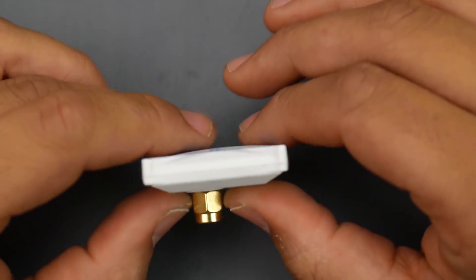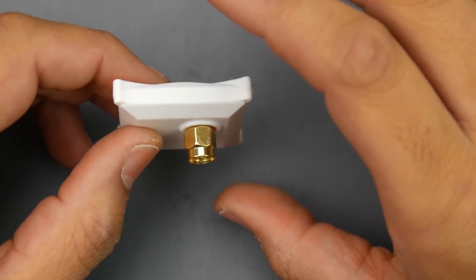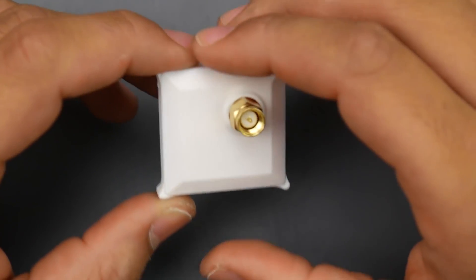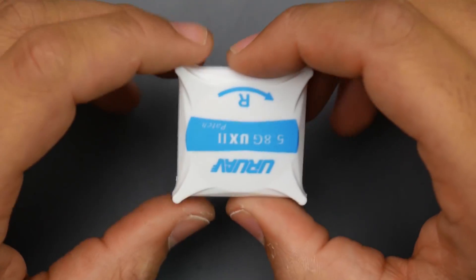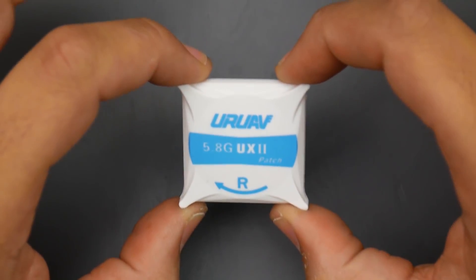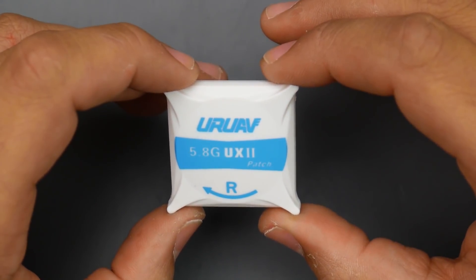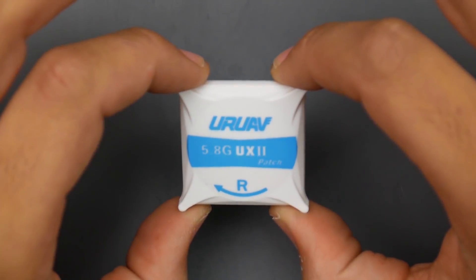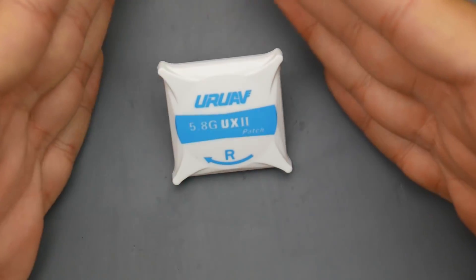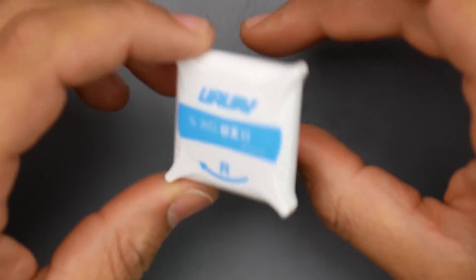If we take a look at the build construction, it is plastic and I think there's a PCB inside. It is sealed shut and I'm not willing to open it up because it actually tested pretty good. Some of the specs: it comes in either RPSMA or SMA, it is a right-hand circularly polarized patch antenna with 8.4 dBi of gain, which is really good. They're claiming 95% efficiency, and it has a 75-degree beam width — not narrow, a little bit wide — which is really good.